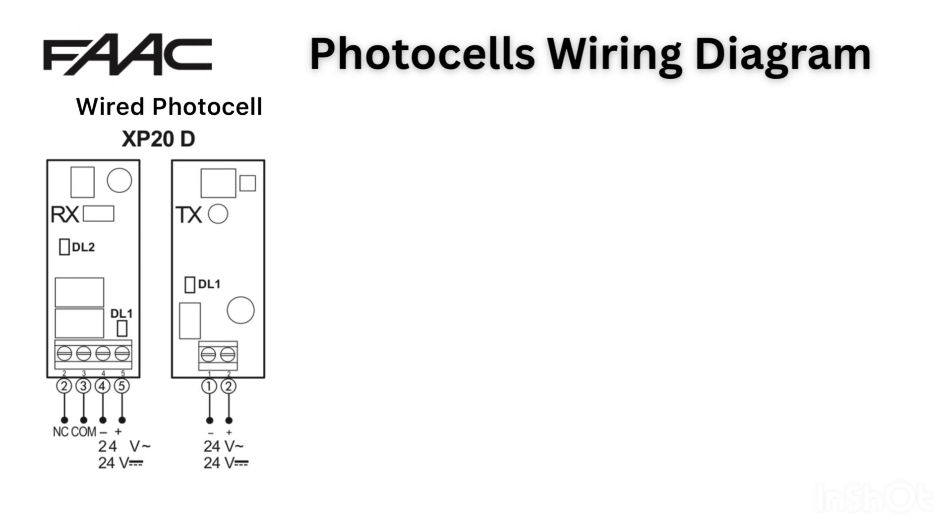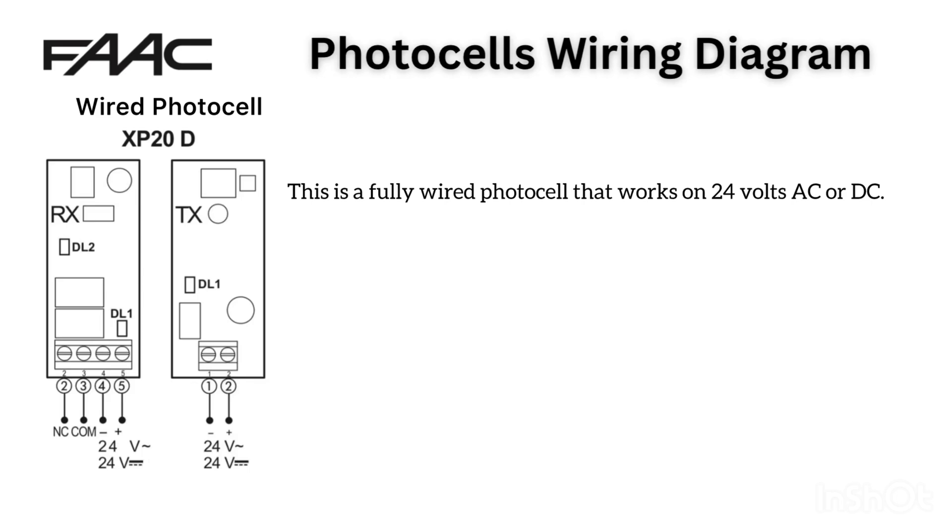XP20D Wired Photocell. First, let's look at the FARC XP20D. This is a fully wired photocell that works on 24V AC or DC. On the receiver side, RX, you will see terminals for NC, COM, and PLUS.